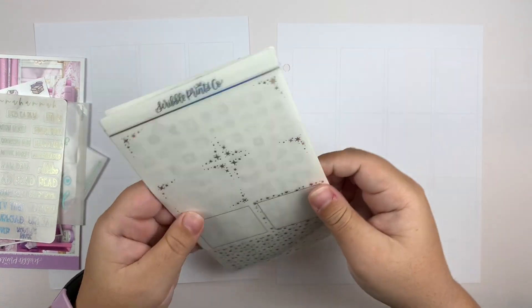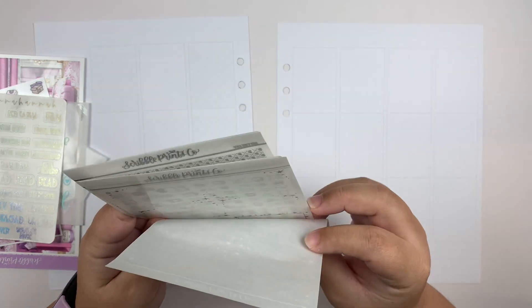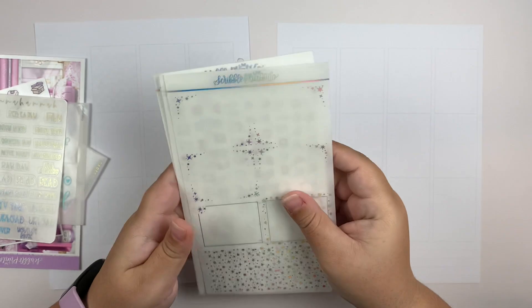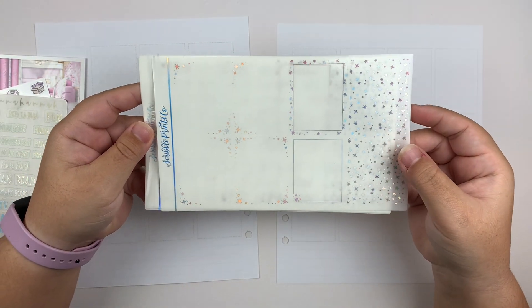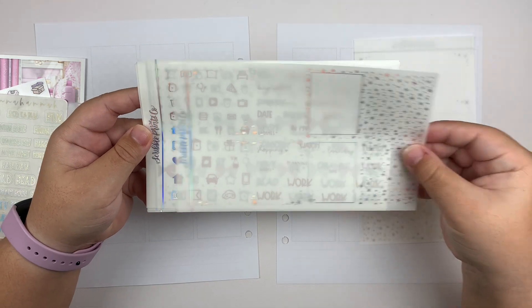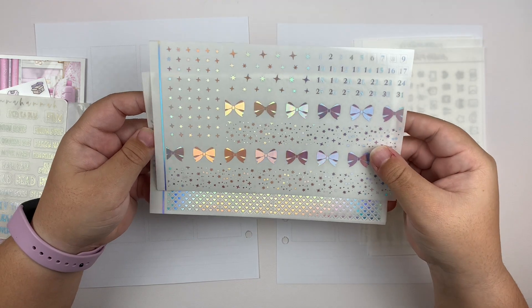I have the mixed metal foil bundle from Scribble Pins Co. in the shimmer format. This is what it looks like — we have two pages of full boxes and headers, and the scripts and icons, and the bottom washi page.